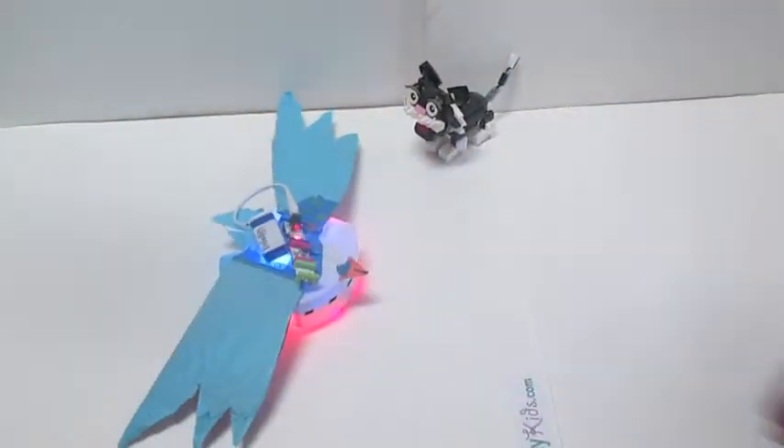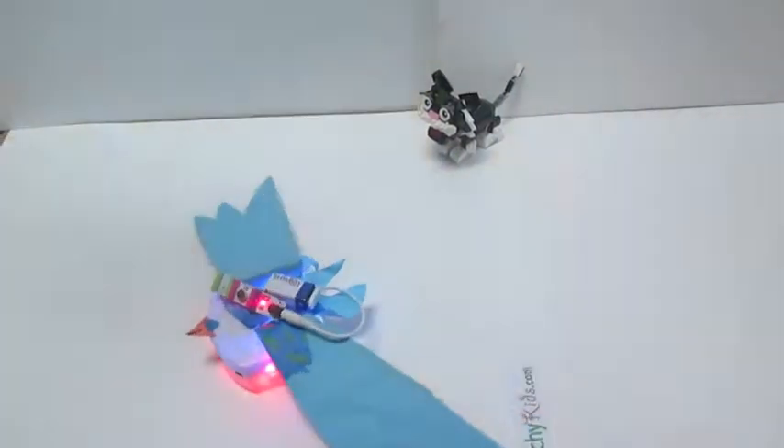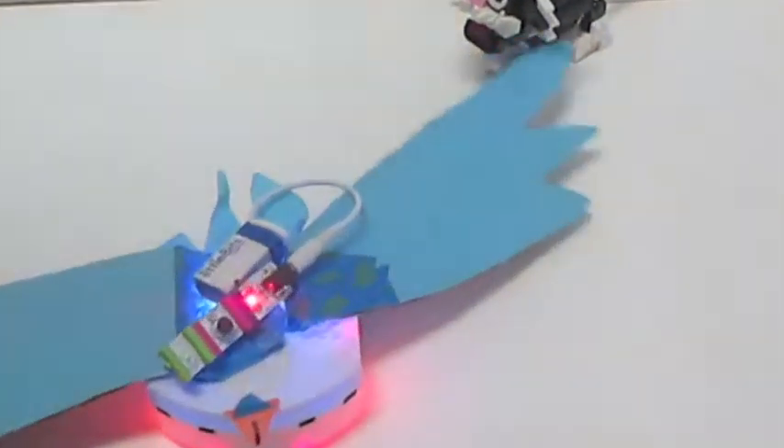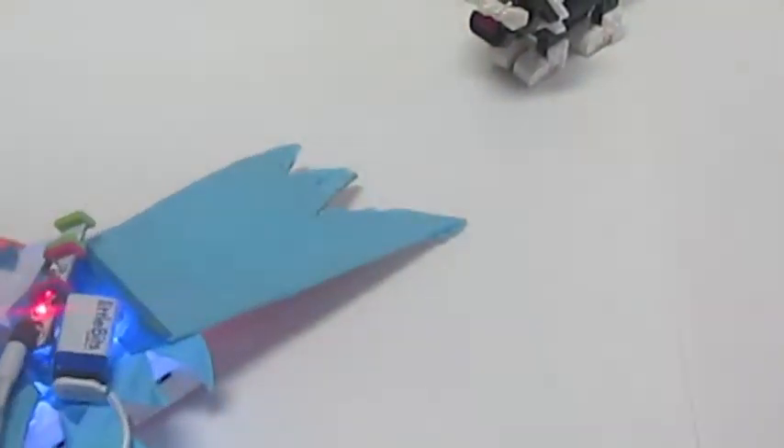The robot moves away from the animal chasing it. The way the product moves away is through sensors which are programmed to tell the main robot to move in the opposite direction of the object near it.